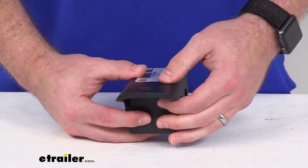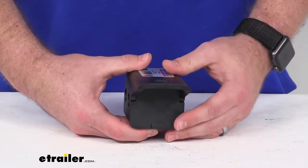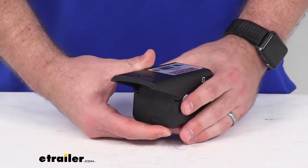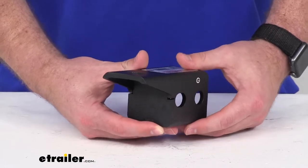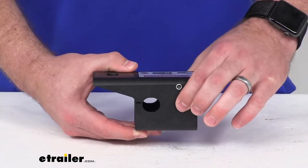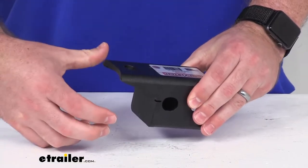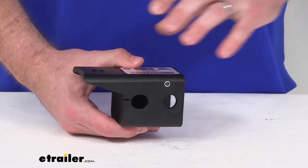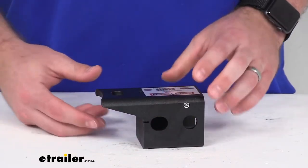This is going to create a pintle hitch for you to use with your lunette ring. This will insert right above the ball mount and the receiver, directly above the ball mount, and then it will secure with the pin and clip that came with your Gen Y mount so that you can safely connect your lunette ring to your ball mount to your vehicle so that you can pull that trailer.